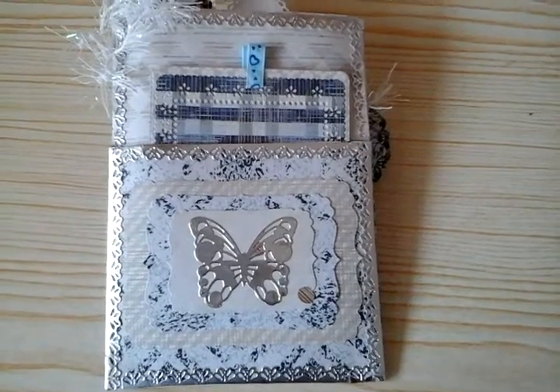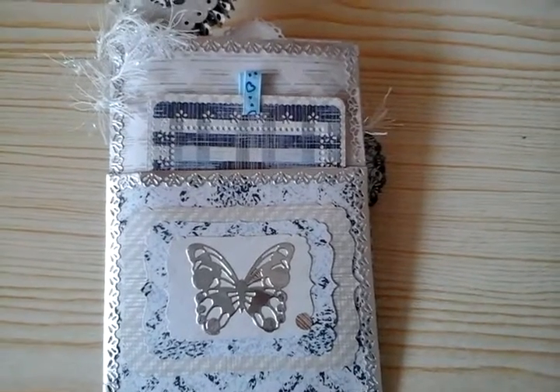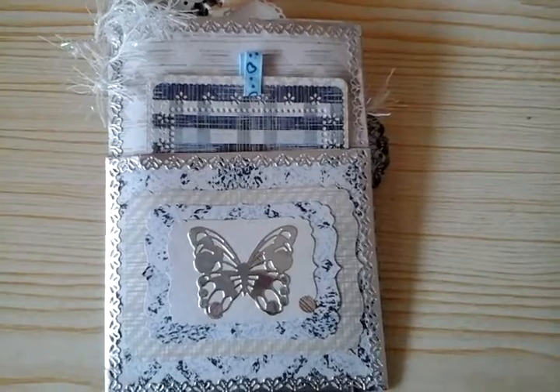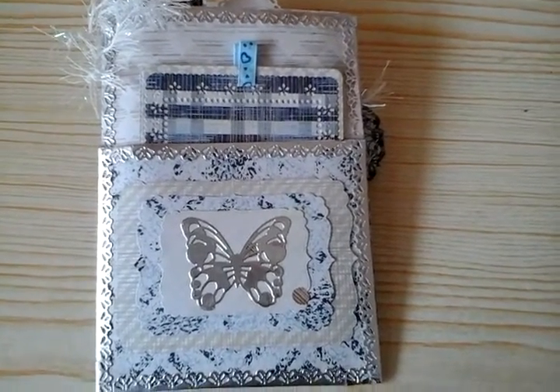So I've made my loaded envelope — this is just the back of it. I'm not showing the front, and I'm not showing what's in it, because I always like it to be a surprise when the person receives it. Thank you for watching, and I'll see you very soon, everyone. Bye bye!